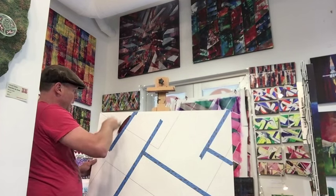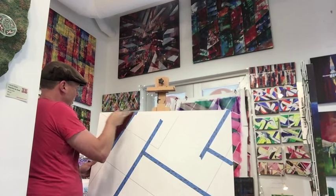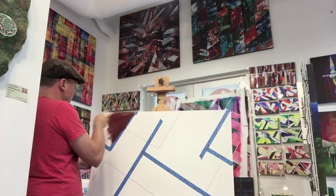What I like to do is use one color at a time and just build the depth using the gloss. The gloss will give you that kind of see-through effect, as you'll see here.